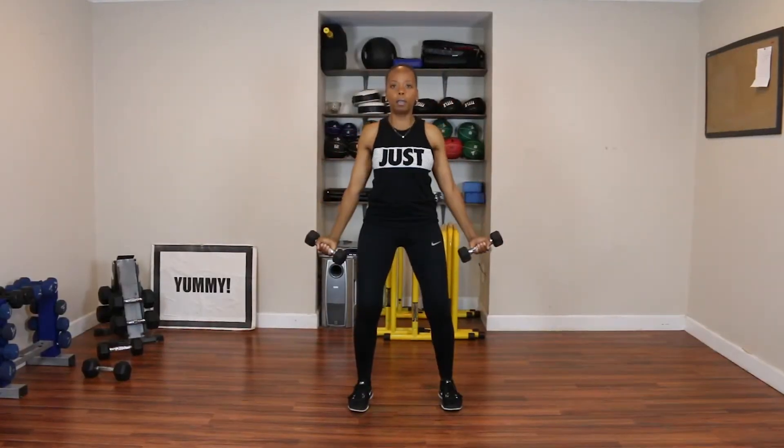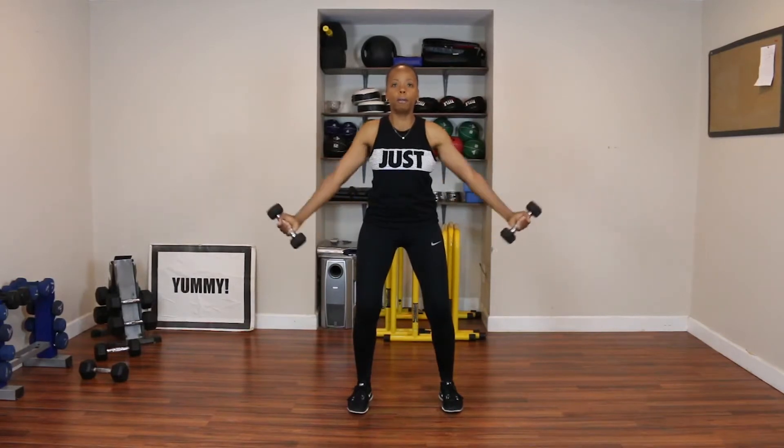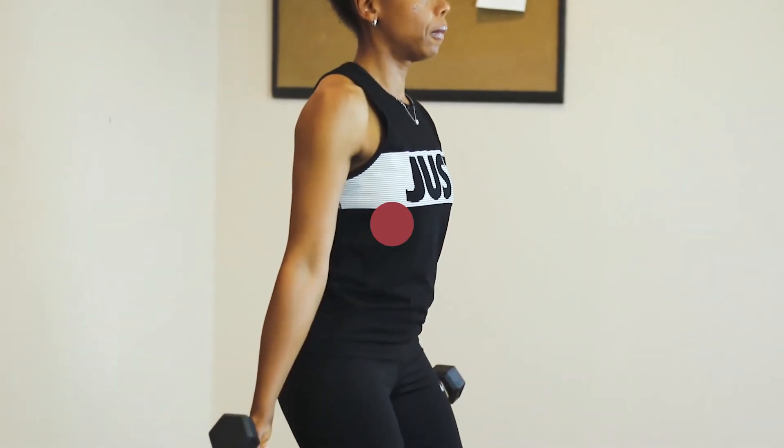Keep the pattern going from down low to up high. Blow out of your mouth as you're bringing the weights up, and breathe in through your nose as you're going back down.